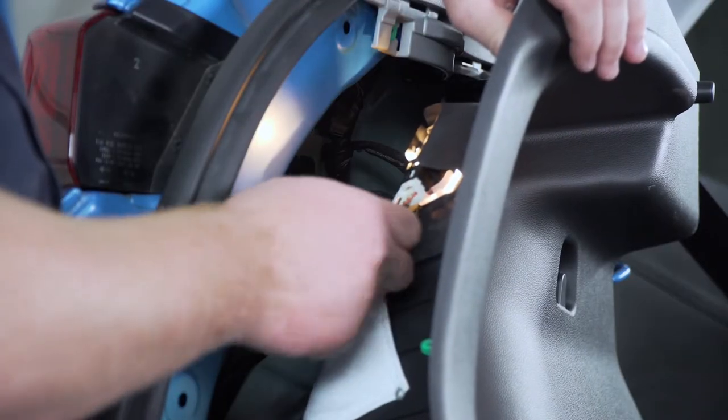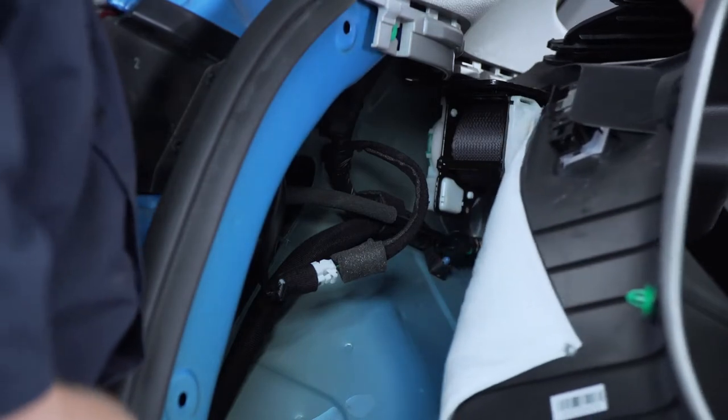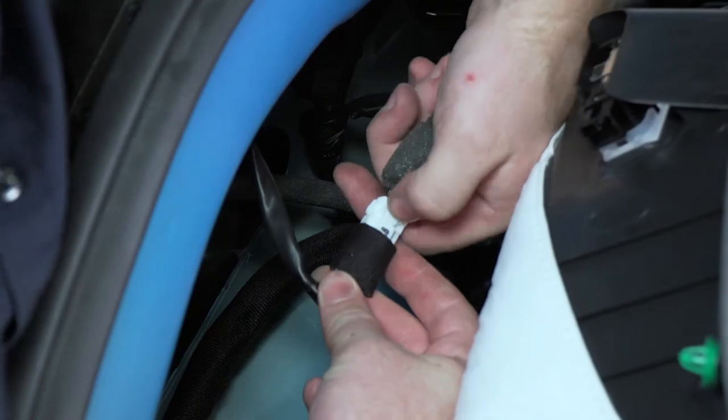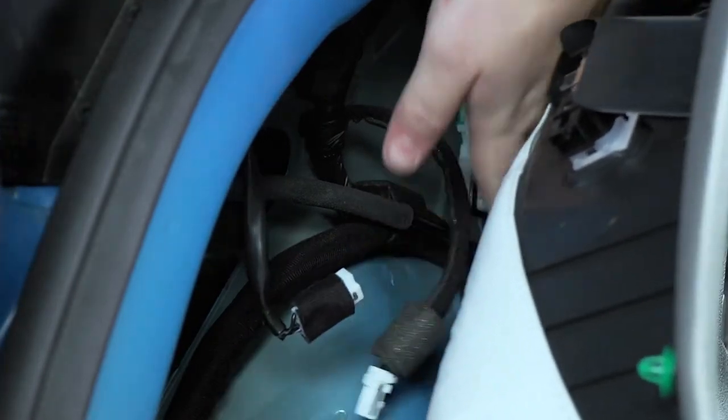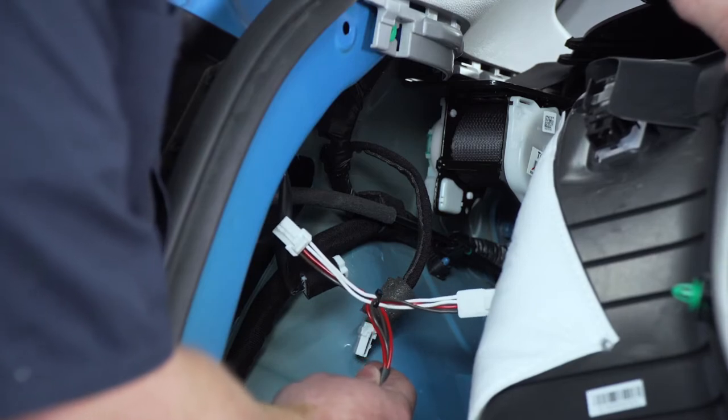Now we're going to unplug this harness right here for that light so we can get a little bit more room to get better access to our driver side tail light harness. We'll unplug this by pushing on the tab on top. Now we're going to take our T-connector with the red and brown wire and plug it into that harness.